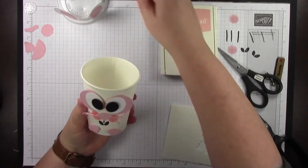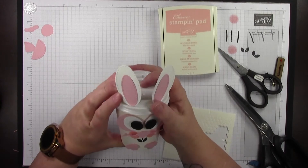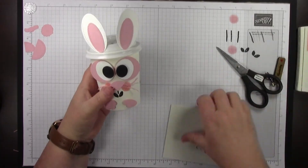That's our little guy — put the lid back on and there you go. That's how you make the bunny treat cup.